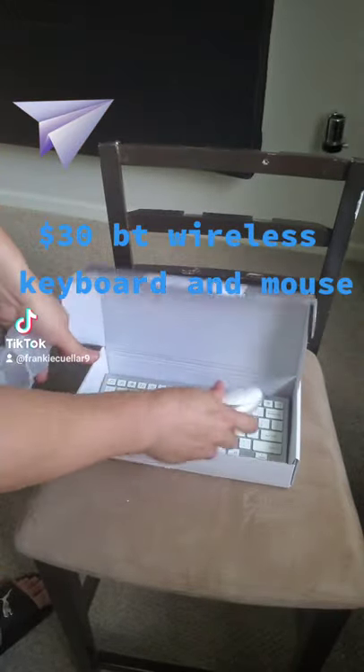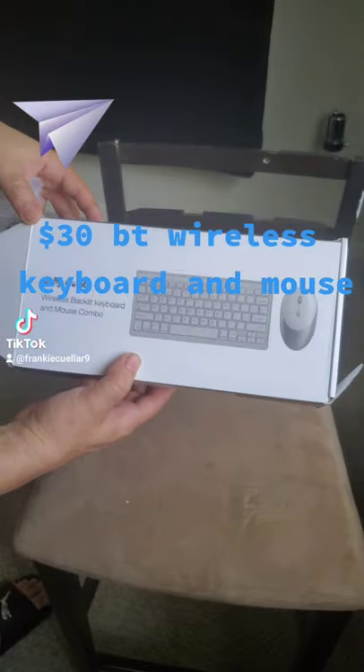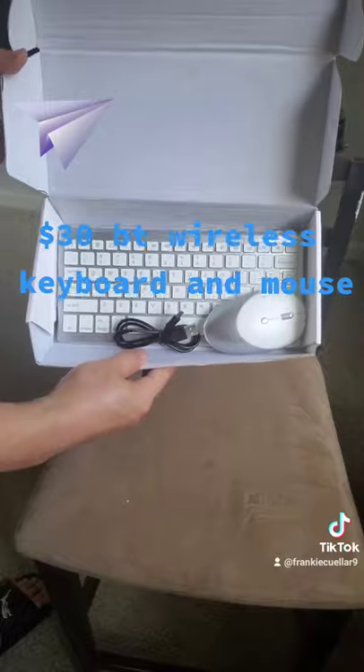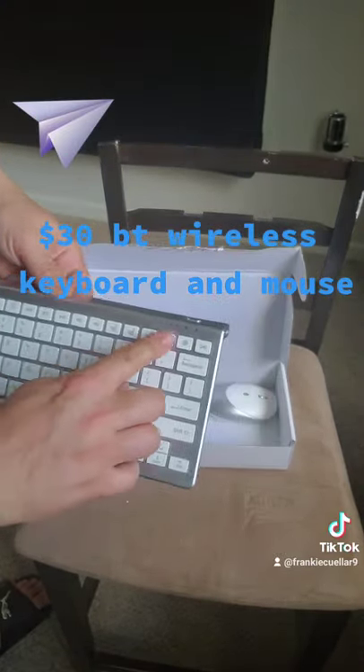It's not bad, it's all together. I think it was like 30 bucks, 35 bucks. And that's everything that comes in it. The keyboard lights up different colors — you change the colors from here.